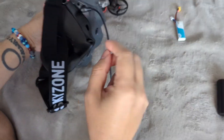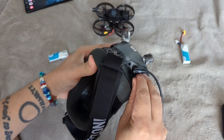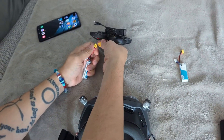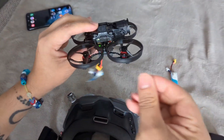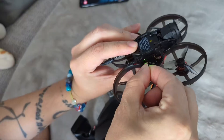We've done that and now we're gonna power the goggles on and off again. Now that we've done that, we're gonna hit Bind. So we hit the bind button here. Now we're gonna plug in our air unit, and then the bind button is this tiny little thing here — it's hard to see, I couldn't find it for a while. Hold it in.